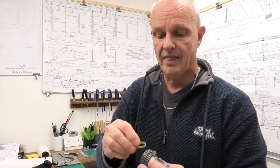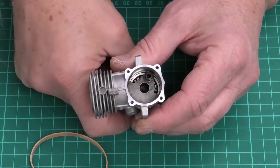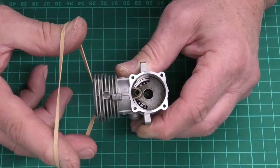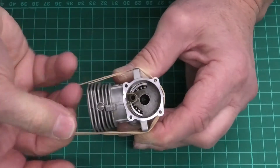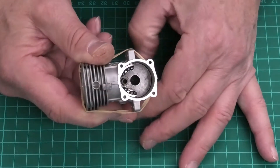The way we're going to do this is how I did previously with a SAITO 56 — I'm going to use an elastic band, and that is going to go into the cylinder. Now you can see if I rotate the crankshaft you can see the crank pin. We need to hold that at top dead center, so we pull it up, hook the elastic band around it, pull it tight, and just wrap that around the top of the cylinder.